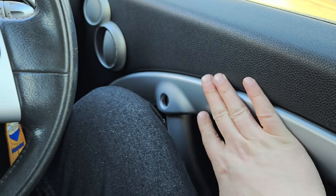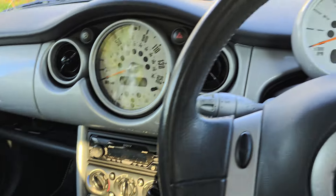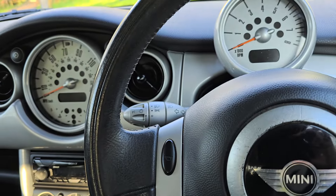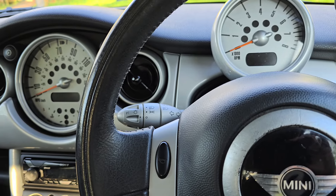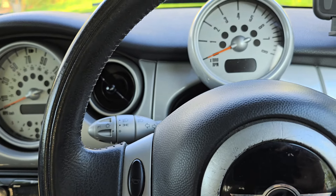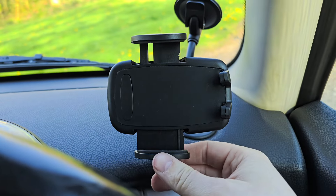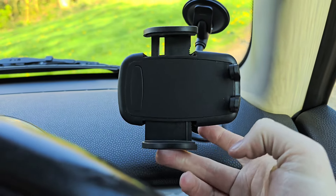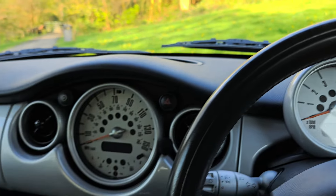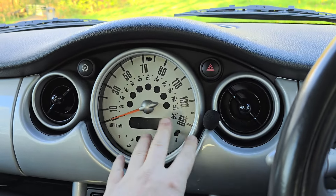One persistent problem I've had since owning the Cooper is finding a good reliable phone mount. At the moment I've got one attached to the window and when I'm driving it just bounces around — it's useless. I'm actually looking for a way to fit a phone mount properly to this area here.